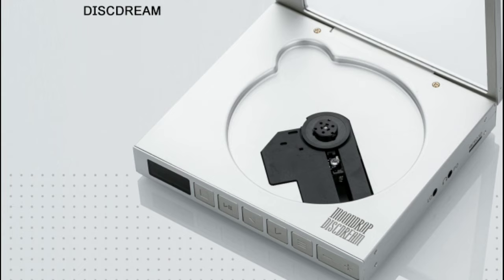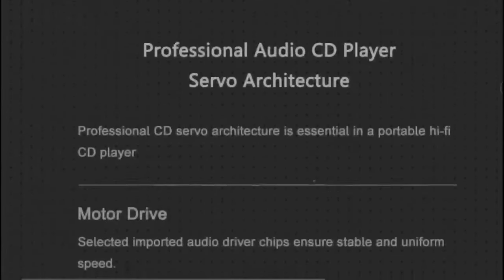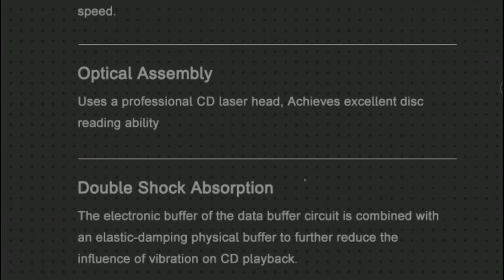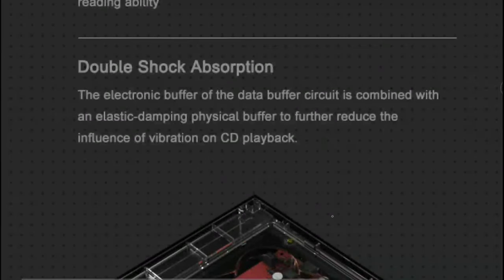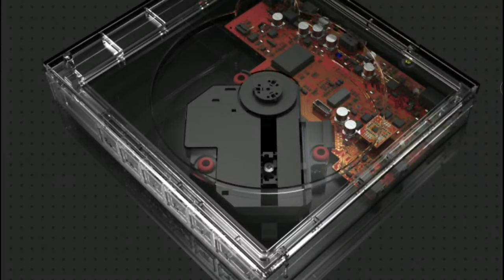It comes with a USB Type-C charging port. There is also a 500 milliwatt headphone output, so if you want to connect your in-ear monitor or headphone you can do so. 500 milliwatts is very good — I don't think you'll need more than that for portable use.